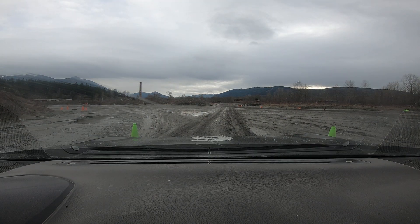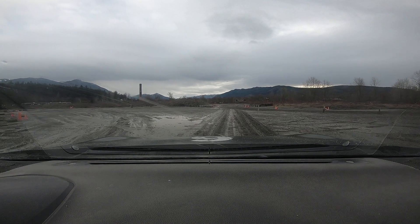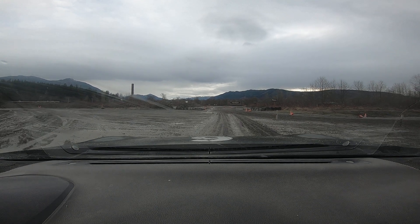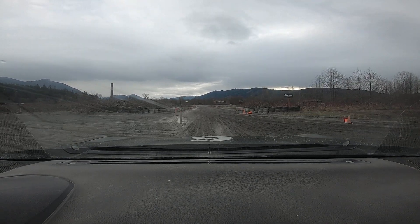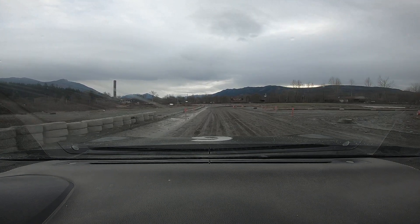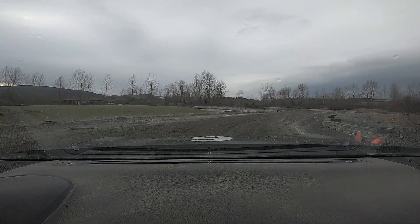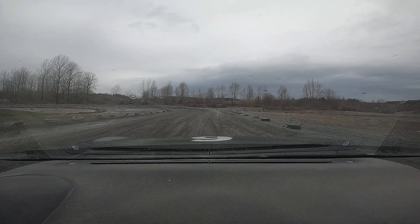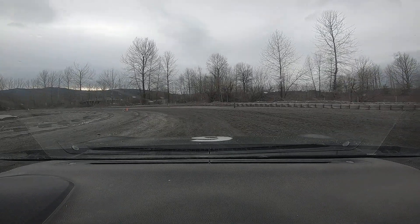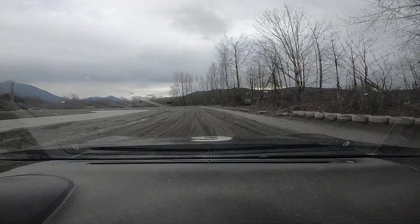All right, run number three. All right, let's head on in and then drive right out of it. Keep looking up the road so you can. Good. Gas, gas, gas.